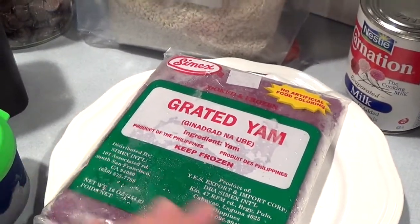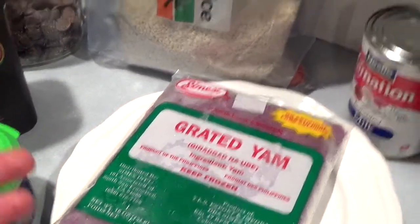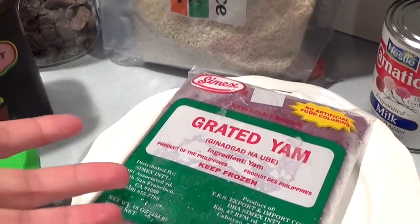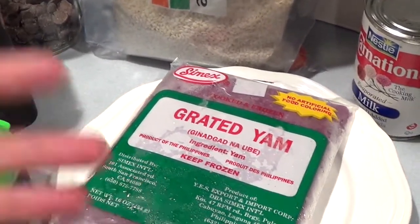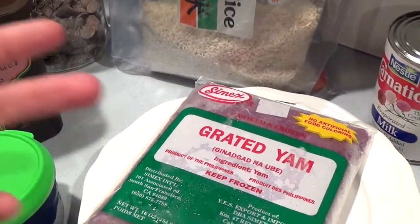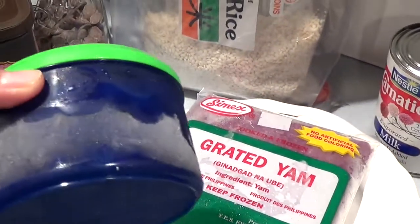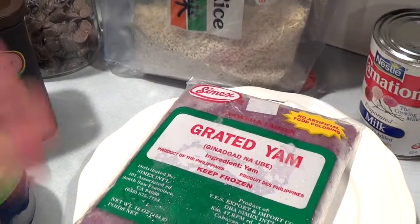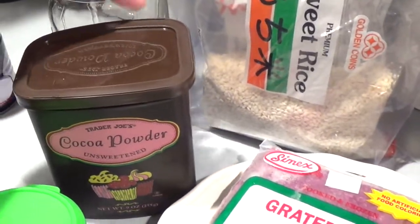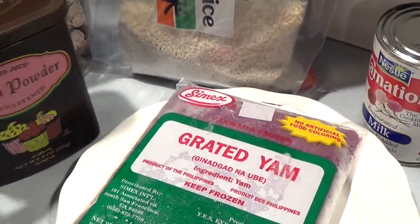Ube is very versatile — you can add ube halaya on top of ice creams, desserts, and breads. There are lots of ube recipes in the Philippines — it's mixed into bread, macarons, and more. So I figured I might as well add it to champorado! I've done this a couple of times and the family loves it. When adding the ube, there's no perfect amount — just add to taste, just like with the cocoa and bittersweet chocolate. Some champorado recipes just use cocoa powder, but I like bittersweet for extra chocolate flavor.